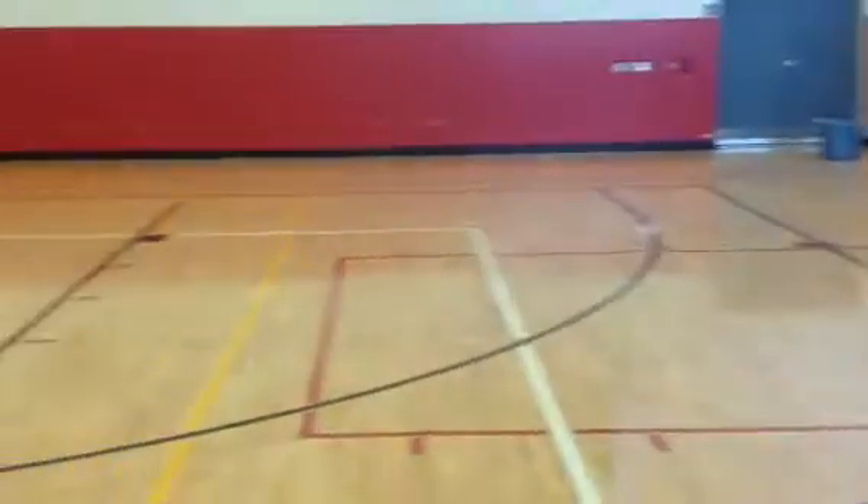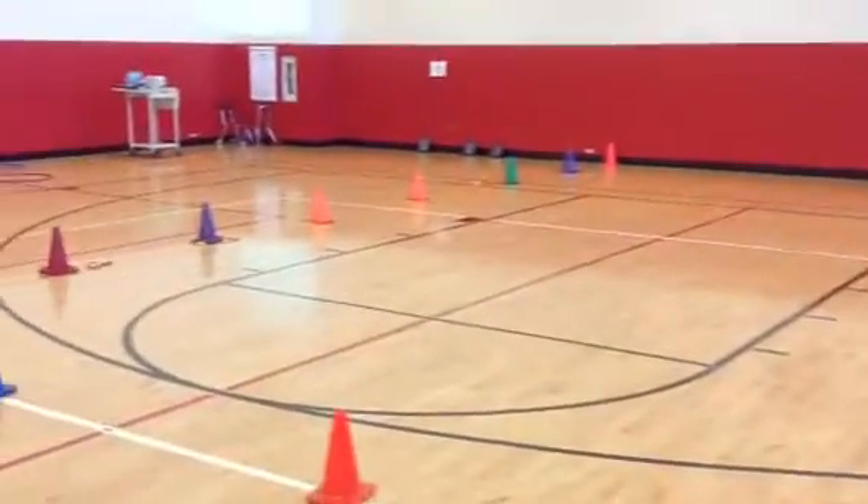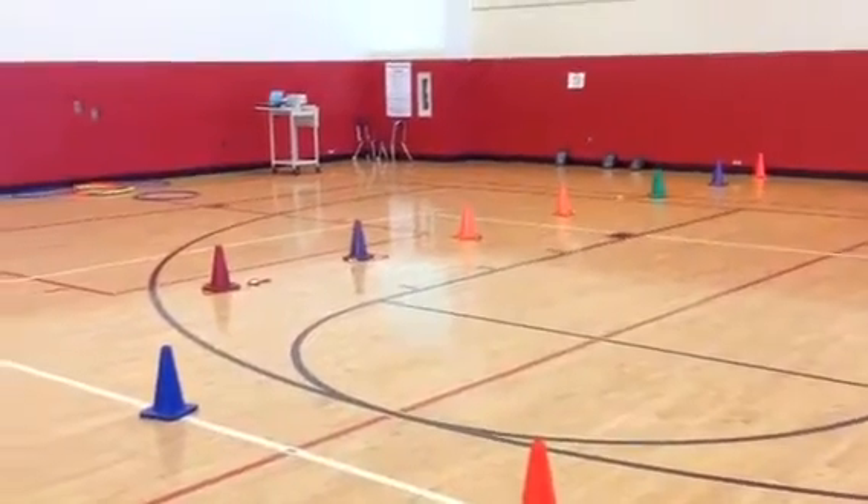So that is the PE Central Challenge for fourth and fifth grade — lots of activity and integrating technology using a Google Form on an iPad.